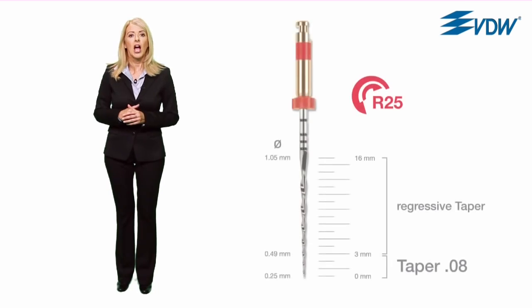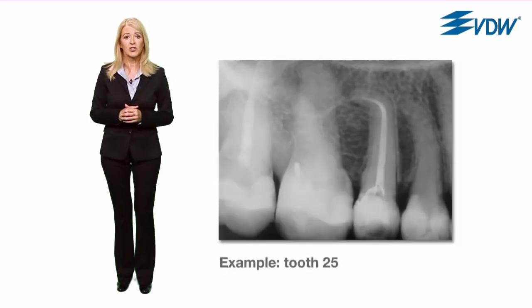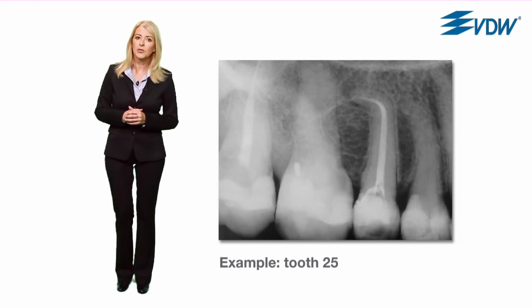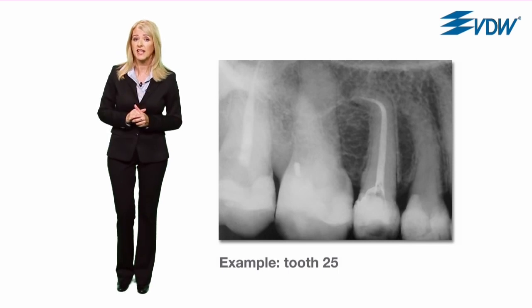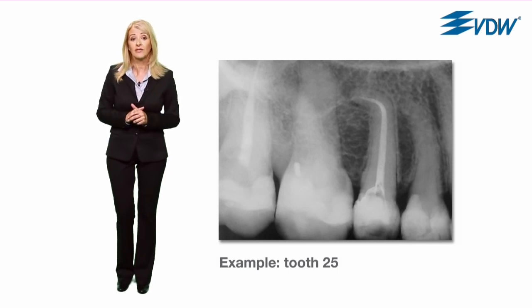The diameter and the taper of the Reciproc instruments were designed to give an optimal shape to the canal. A regressive taper prevents unnecessary removal of dentine and makes sure that the root canal is prepared with no unnecessary loss of tooth substance. Thanks to its special geometry, the Reciproc instrument is able to prepare even severely curved and narrow canals in just one step, with no additional hand filing.